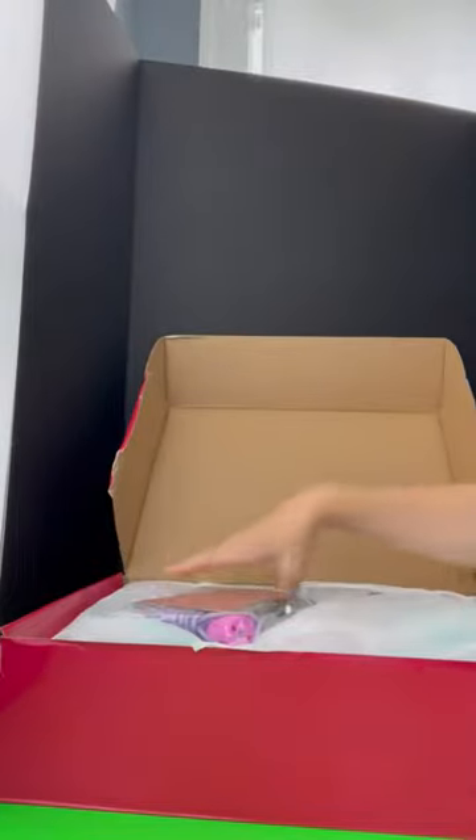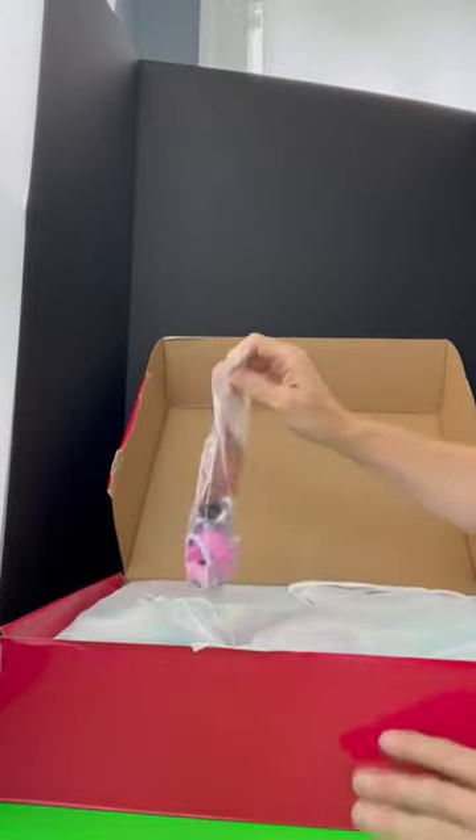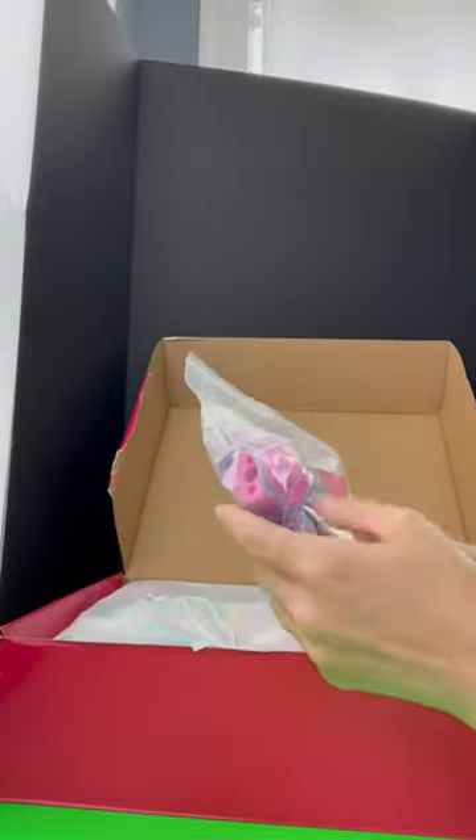Hey guys, so I was looking for the perfect gift for my friend's daughter who just had a birthday, and I thought this would be the perfect gift because she loves rainbows, unicorns, anything colorful — as any little girl would.